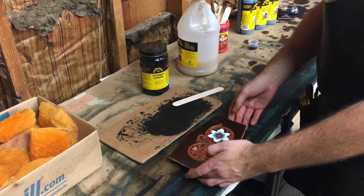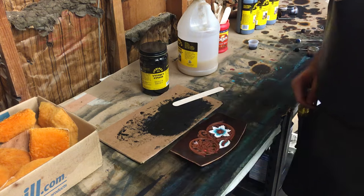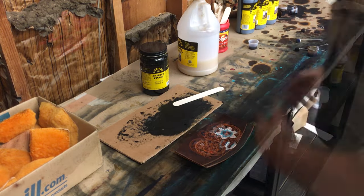Once we've put the tan coat on there, we're just going to let that dry. It usually takes 30 minutes to an hour depending on where you're at.